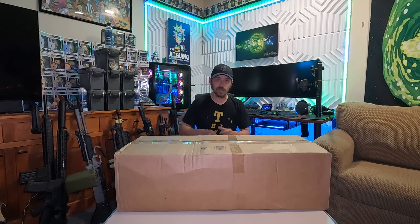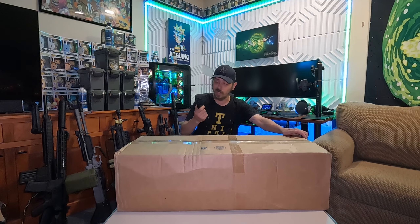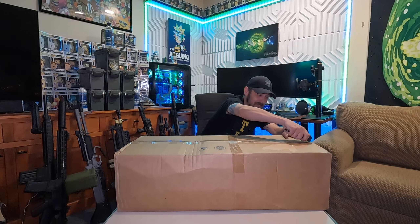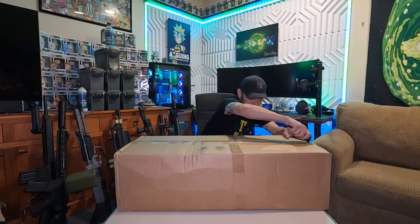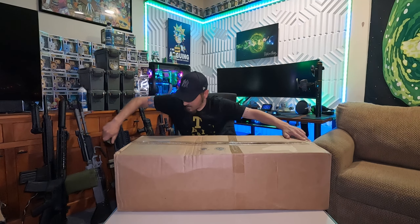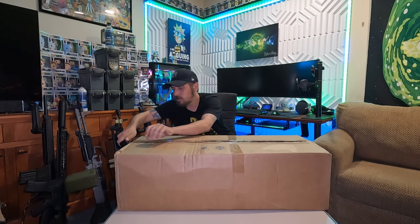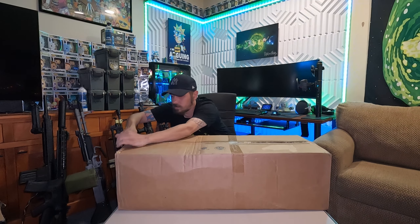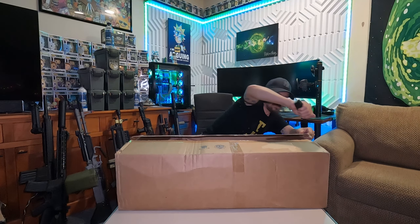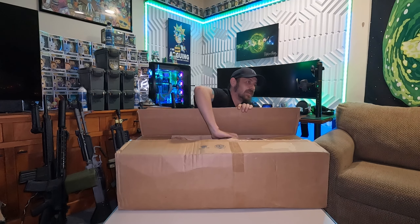We open it today with the Glock mag from the WE Galaxy we got out of the Airsoft GI pistol box. Not a bad little gun. Cisco must know I like gold or something. Alright, we're in — let's see what we got here.